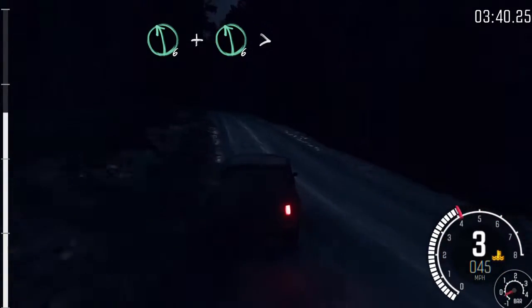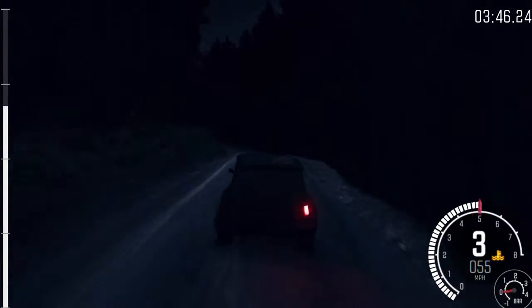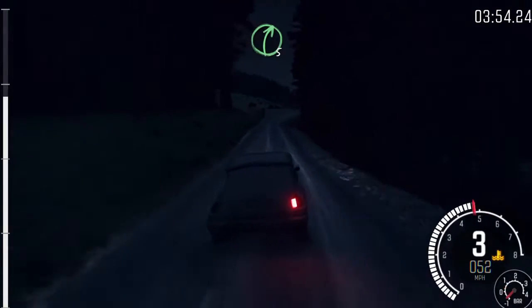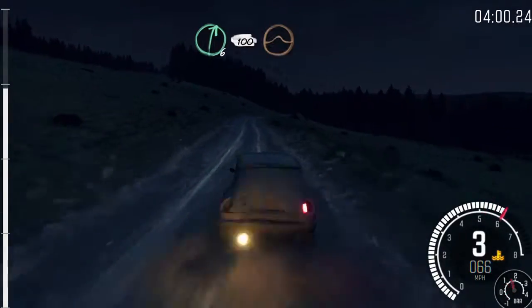And left 5, over crest. And left 6, over crest. And left 6, over crest. Tightens to 5, continues 80. And left 5, over crest. Left 6, 60. Right 6, 100, keep mid over crest.